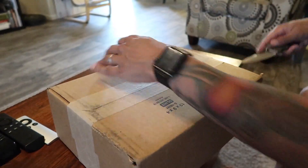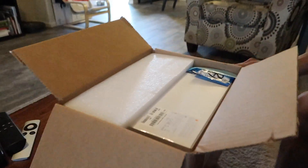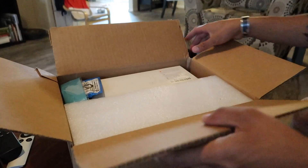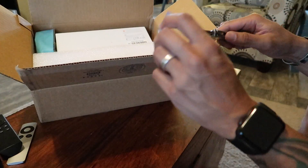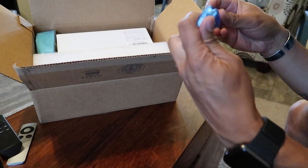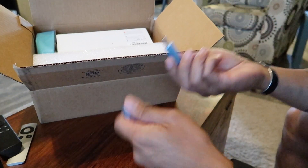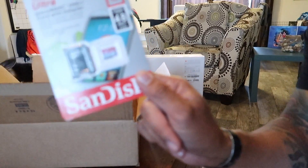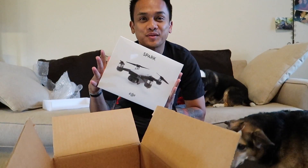I think this is my DJI Spark. Let's find out. I don't know what this is. I guess it's just a USB reader. 32GB SanDisk microSD card. And last, but not least, the Spark. This box is tiny.